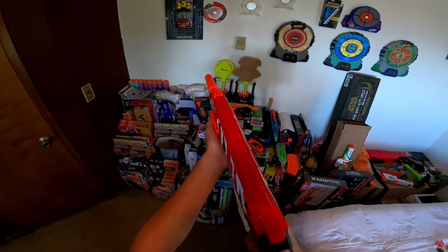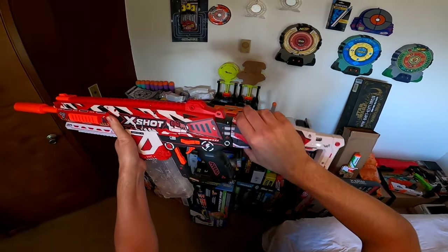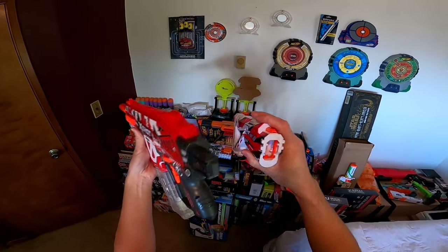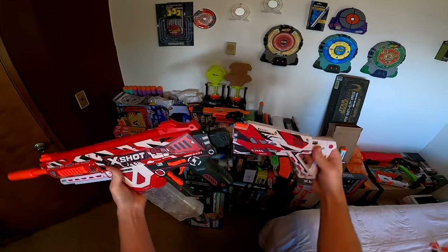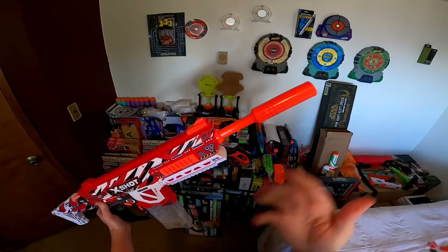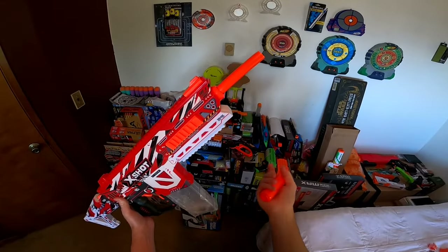Looking at this stock, it is quite comfortable, though it is not adjustable. And while it is a removable stock, it is using a completely proprietary system, so this is going to be your only option for a stock. As far as the barrel, it really is just there for cosmetics — you have a couple of different styles that you can use depending on your preference.